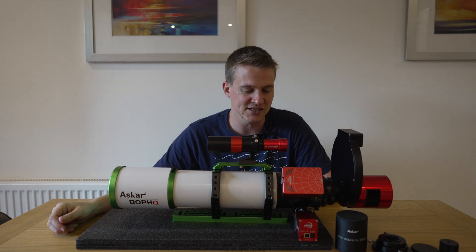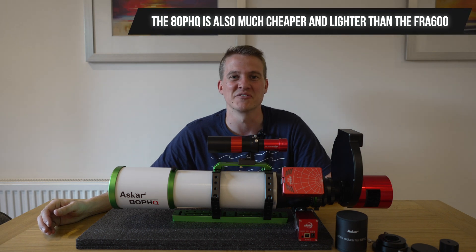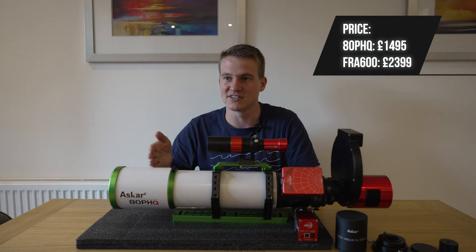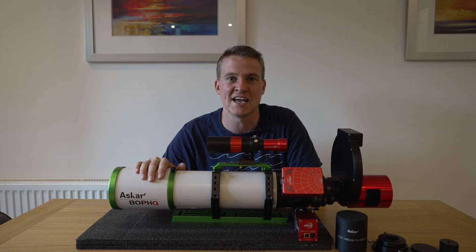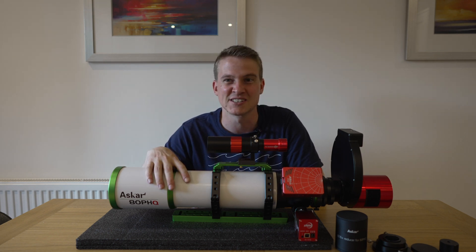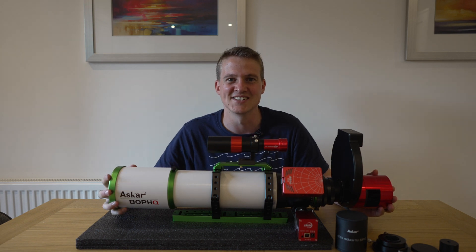One of the other reasons you might buy the PHQ series over the FRA 400 or FRA 600 is, according to Sharpstar, the fact that they should produce less chromatic aberration. I never thought that was an issue with my FRA 400 — I love that scope and it produces fantastic images — but apparently the optical design of this telescope should be slightly superior. The downside compared to the FRA 600, which has the same focal length, is the focal ratio. This is F7.5 whereas the FRA 600 is F5.6, so this is a little bit slower. But it might be better if you're after perfect stars and pixel-peeping in the corners. I'm all set up and really excited to use this.